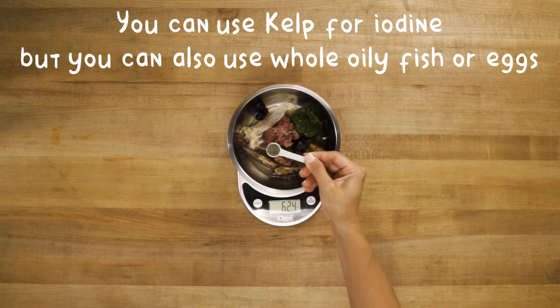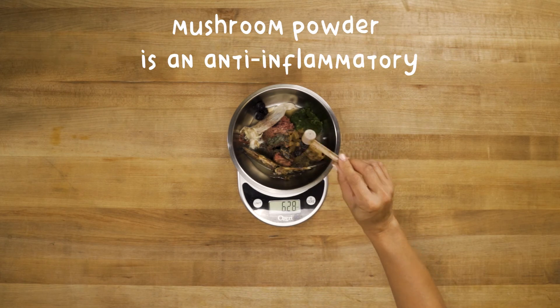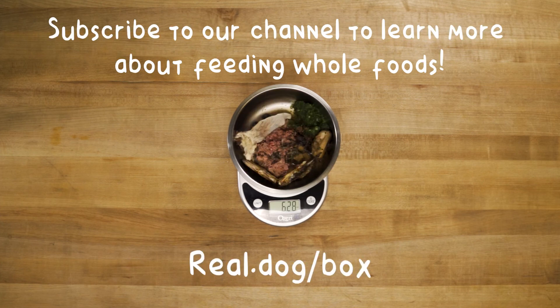We used kelp for iodine, but other good sources are whole oily fish or eggs. And last, we added some mushroom powder as an anti-inflammatory. And that's it! Dinner's ready!